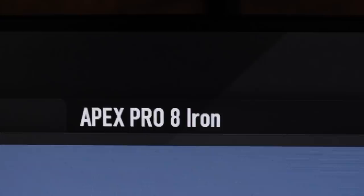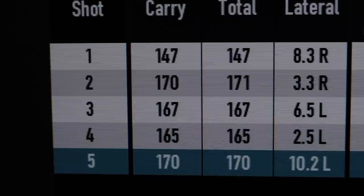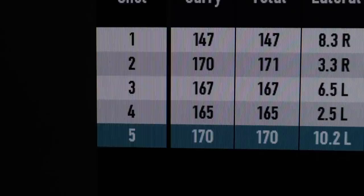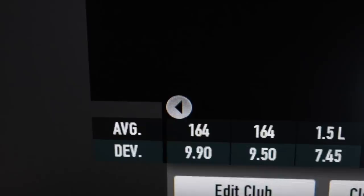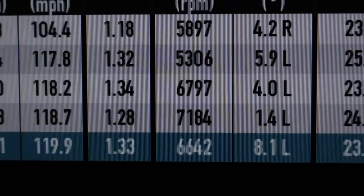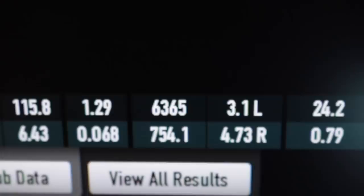Looking at the numbers: starting with the eight iron, dispersion is not terrible but not great. The first strike was very toe-y and you can see how distance drops off on miss-hits — which is exactly what I'd expect from this type of iron. The center-hit distances are massive though, averaging 164 yards, which is a tiny bit up on what I'd expect compared to my Mizunos. Spin rate is a slight concern, averaging around 6,300 — a touch low for an eight iron, where I'd expect those numbers more from a seven iron.